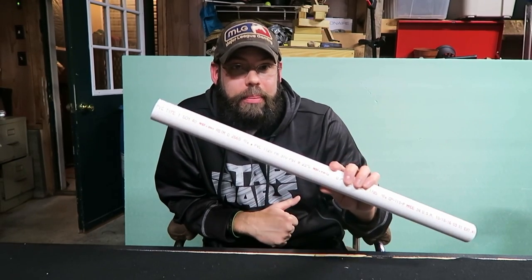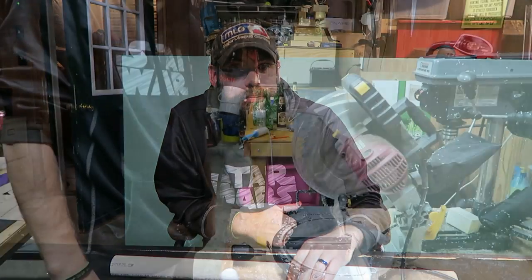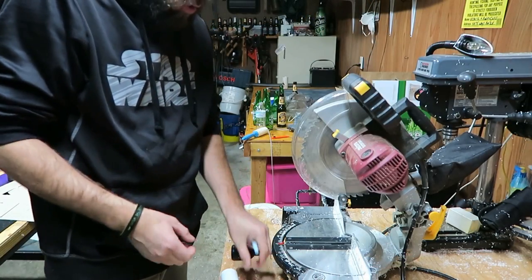Welcome to Quasi's Bell Tower with your host Quasi. Today we're going to learn how to make a 36-count paint rack using PVC piping, so let's get to it.